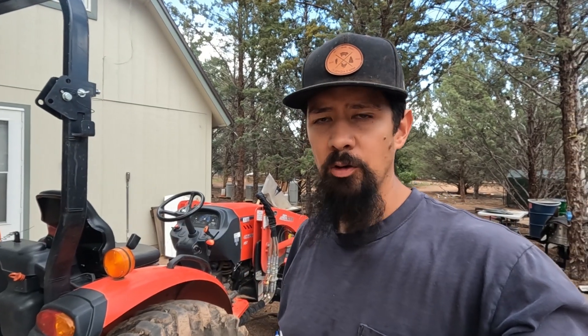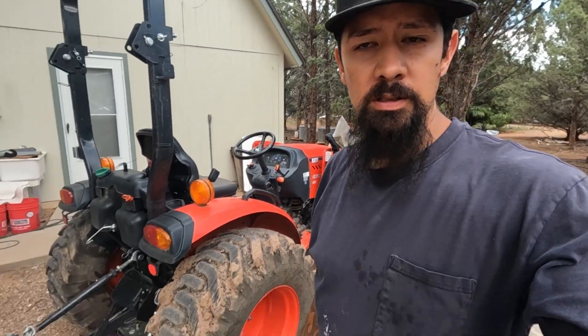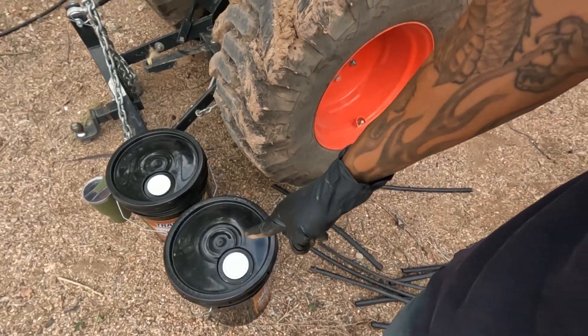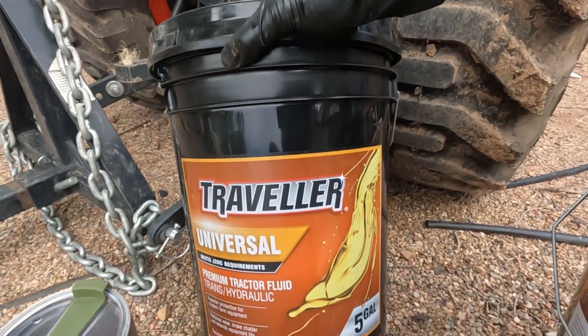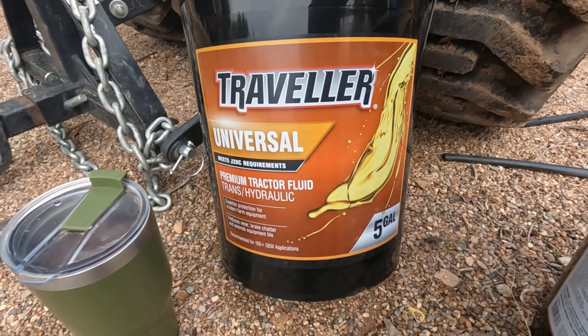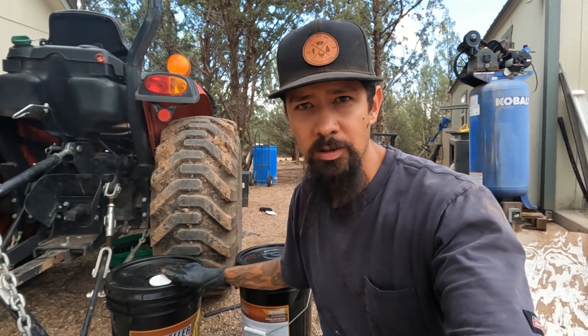It's just about done emptying out. It looks like about 20 quarts came out — about how big my pan can hold anyway. If you don't know what 20 quarts is, it's five gallons. I'm going to use at least one, I got two. I went to Tractor Supply and got their Universal Premium Tractor Hydraulic Trans Fluid. The manual recommends some kind of Chevron stuff, but nobody has it and it's like $100 for five gallons. This was on sale for $54, regularly $60.